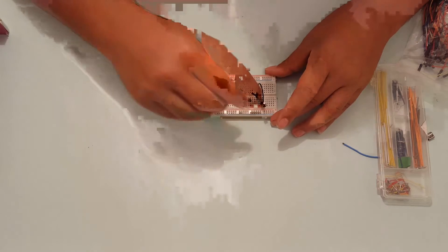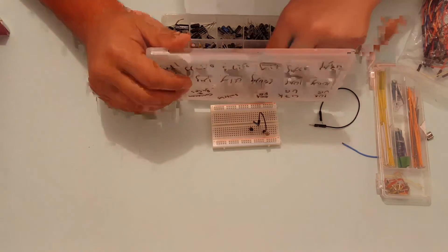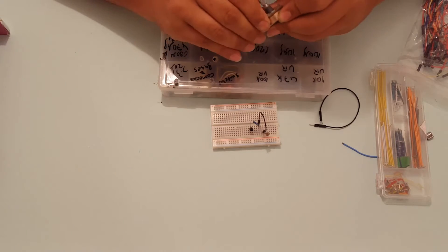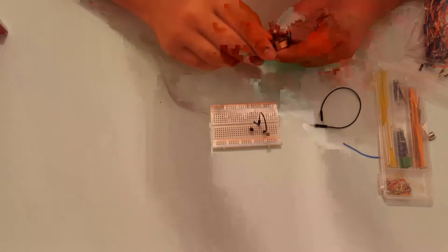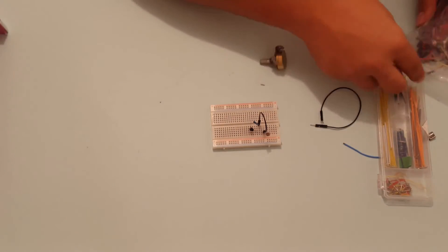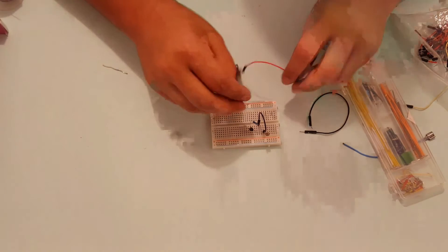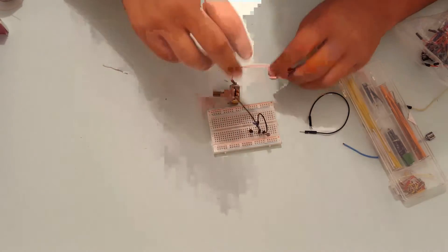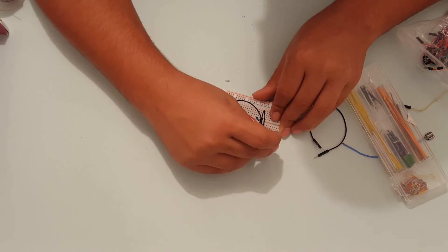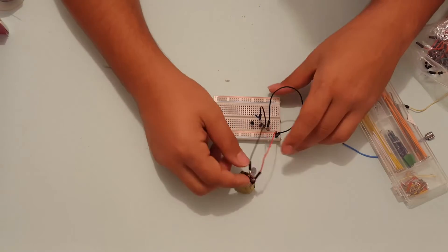I am going to connect this 10K resistor from this wire to the base of the transistor. Now I am going to get my potentiometer — I am going to use a 100K for this project, just to have a wider variety of thresholds. I am going to need to solder some cables onto this potentiometer since it is not breadboard friendly. I will connect one pin of the potentiometer to the base and the other one to the positive of the power supply. Then I am going to connect a wire from the other side of the LDR to ground.